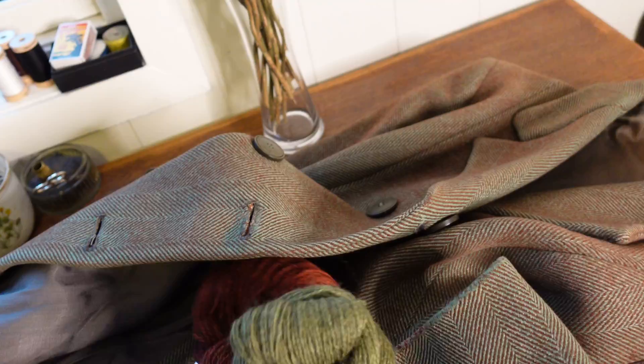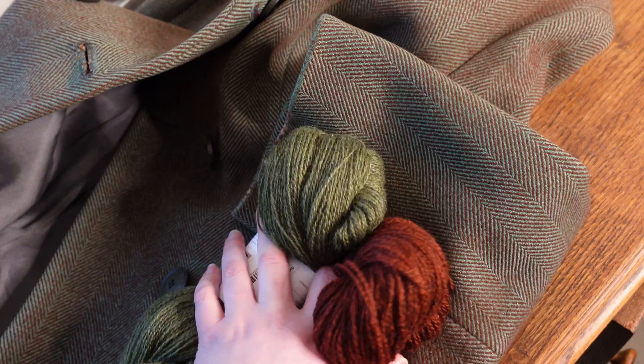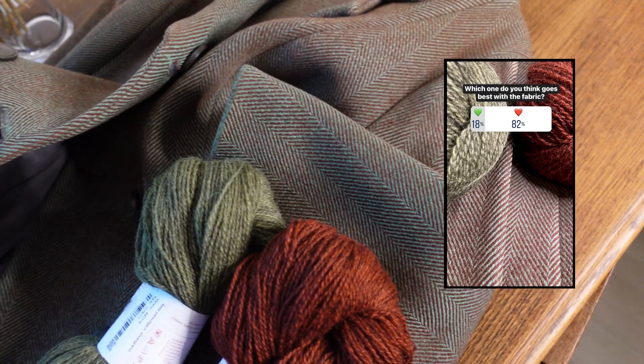I went ahead and got some wool to do some visible mending. I wasn't sure which color would fit best — I thought the green would be more subtle because it's calmer, but the red would be more striking and maybe more engaging. So I did a little Instagram poll and there was a landslide in favor of the red, so let's go with that and see how it goes.